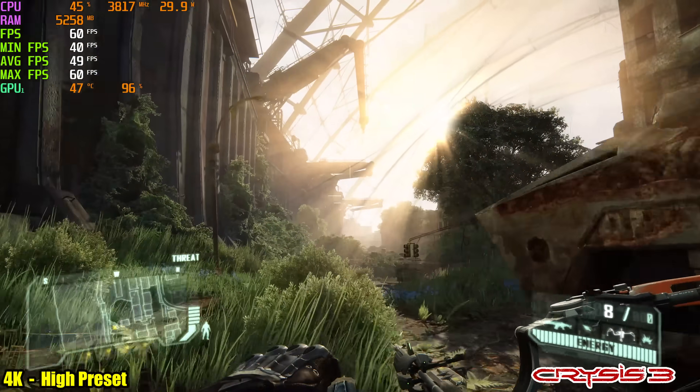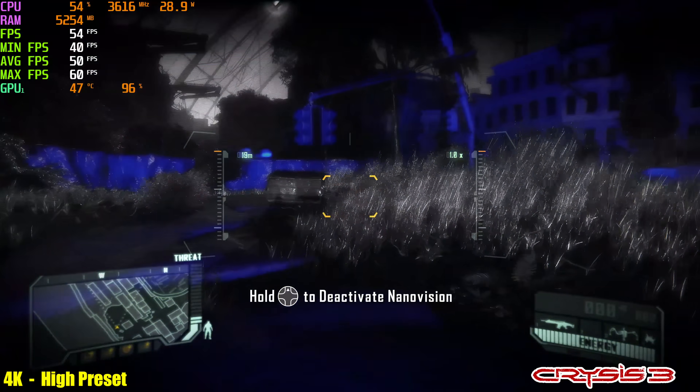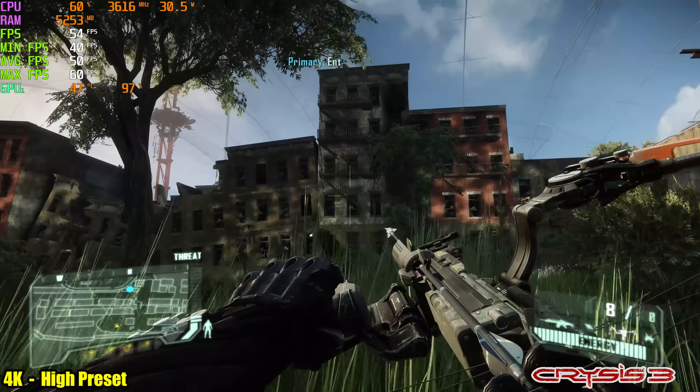Here's Crysis 3 at the high preset, 4K. We just can't hit that 60 FPS mark, so I did have to bump it down to 1440p. The game still looks absolutely amazing at that resolution.